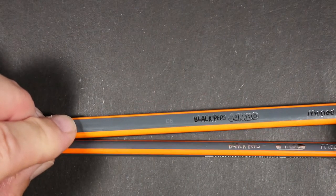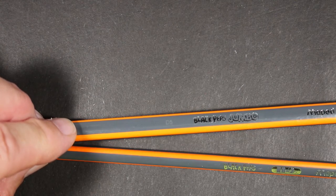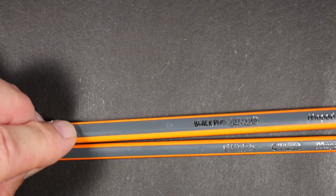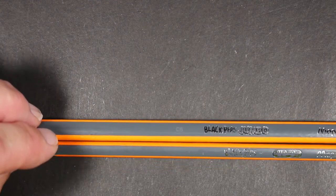Welcome to Always Analog, where we celebrate the beauty of analog technology in the digital world. Today we are going to look at two variations of the same pencil.